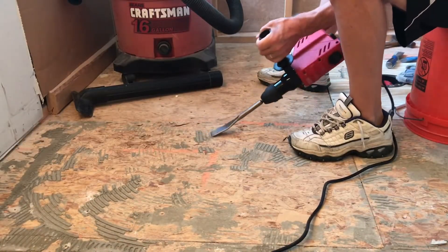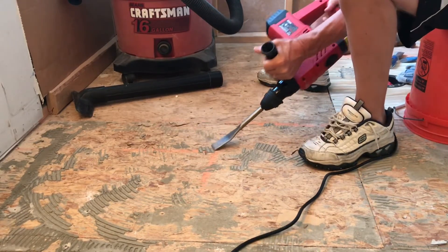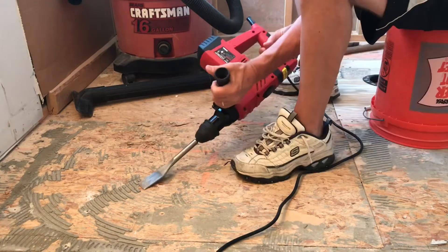The hammer drill with the chisel works well to cut down the higher ridges of thinset, but doesn't work to remove the solid thin layer of thinset that still needs to be removed.